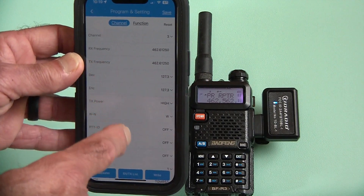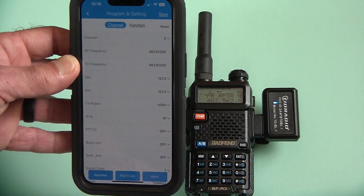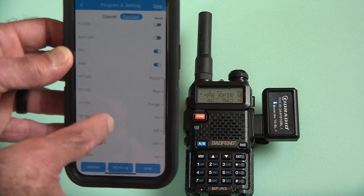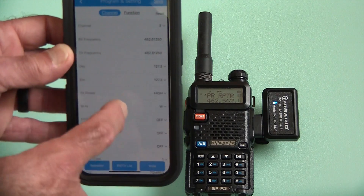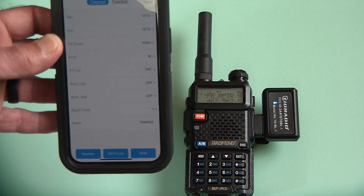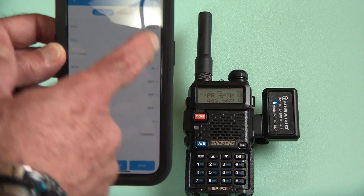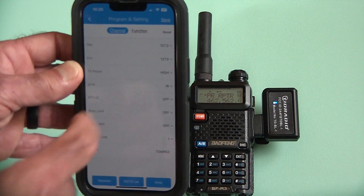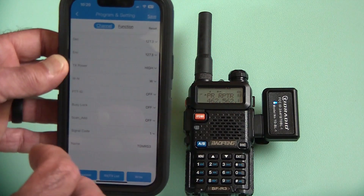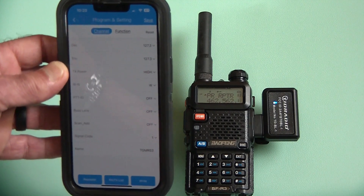There's your information on your channels — you can go to any channel you want. You've got the receive frequency, you've got the transmit frequency, all the settings you want to do. You can also change functions for your radio by just going to function right here, and then change other settings like display settings and so on. When doing the channels, you can go to the very bottom and actually put a label, which you cannot do on the keypad on most of these little radios, but you can do it right here. Once you're done, you can actually save it, and then you would have this information accessible, which means you can transfer it to a different radio if you wanted to.